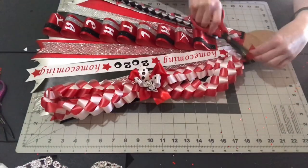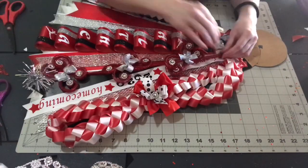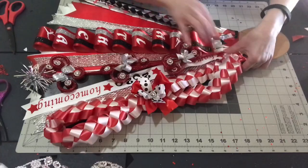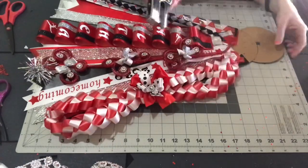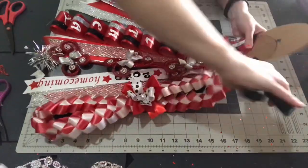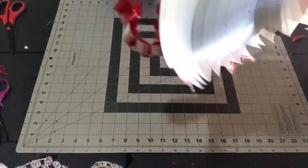If you want to make a military braid like the one I'm showing on the right, I just made double the length that I needed, then gathered it in the middle, folded it over, and took a bow with a channel stem and just tied it together there.